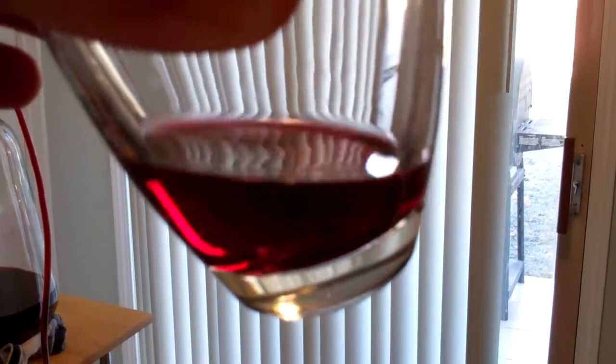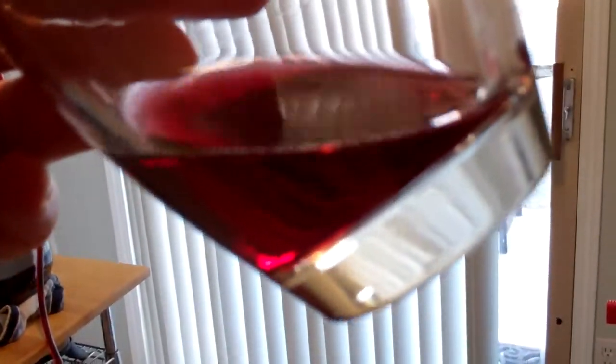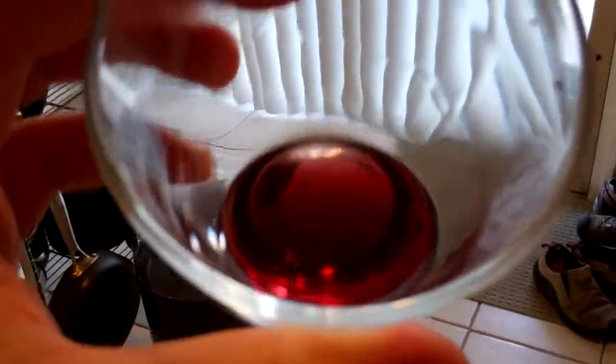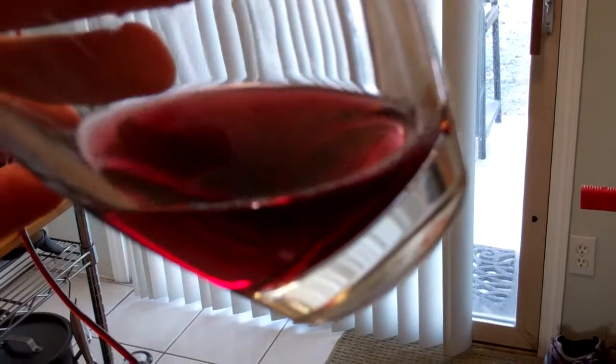There's the Petit Syrah. Let's take a little sample. Nice and clear, got good legs. And it tastes pretty fruity, and there's even a little bit of spice in there already, so I imagine it'll get a little bit more with age.